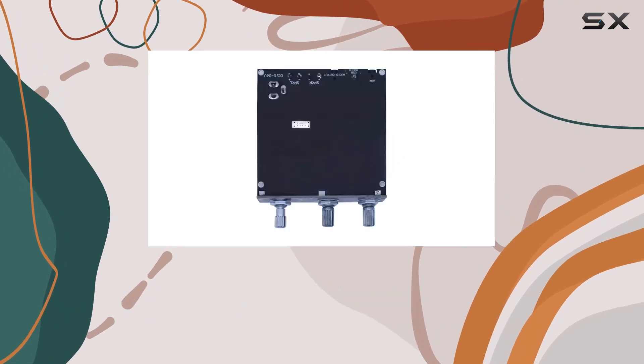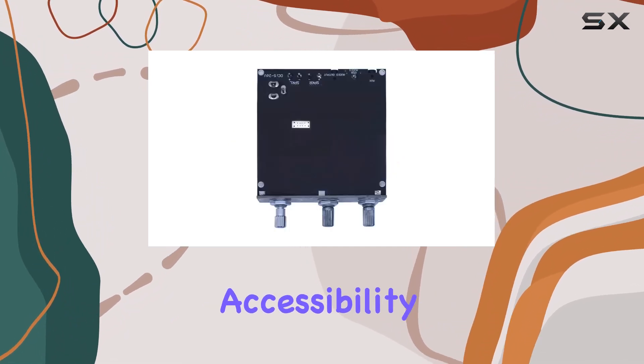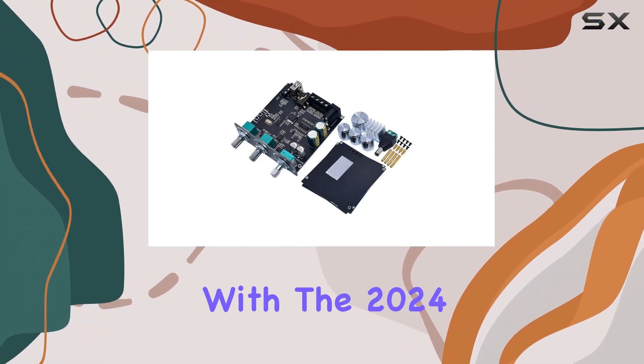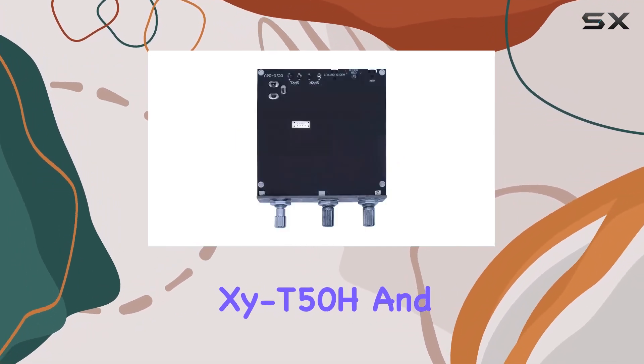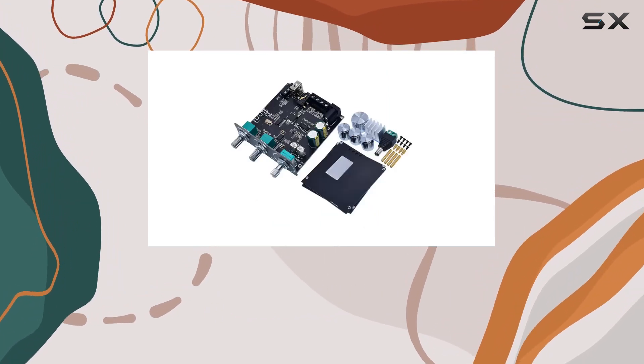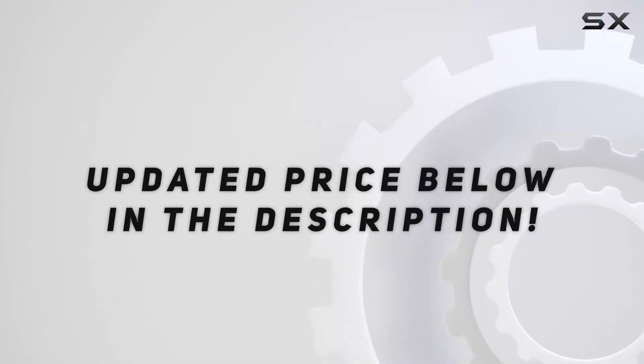So if you're on the lookout for a high-power Bluetooth 5.0 subwoofer amplifier board that ticks all the boxes — from quality to affordability and worldwide accessibility — click that buy now button and kick-start your exciting experience with the 2024 XYT 50H. Don't forget to check out their store for more intriguing products, and check the video description for the updated price.